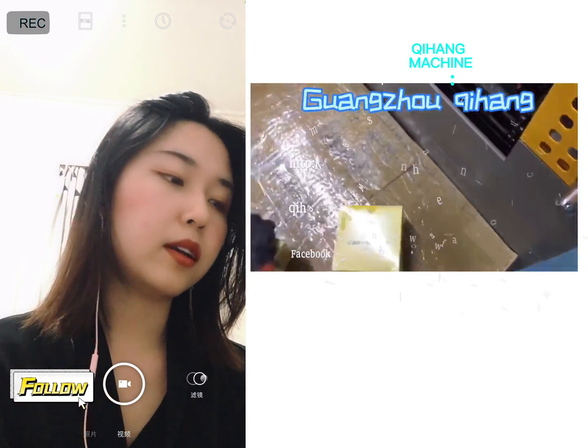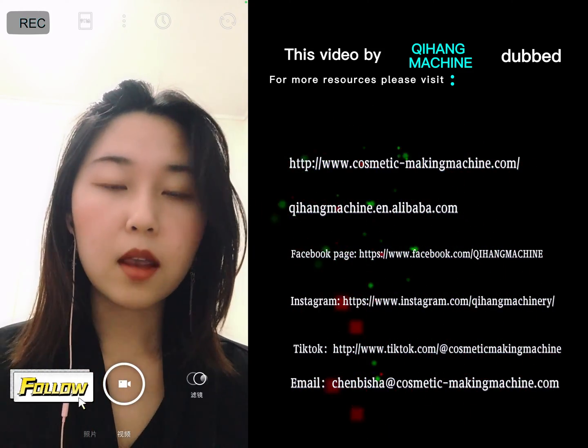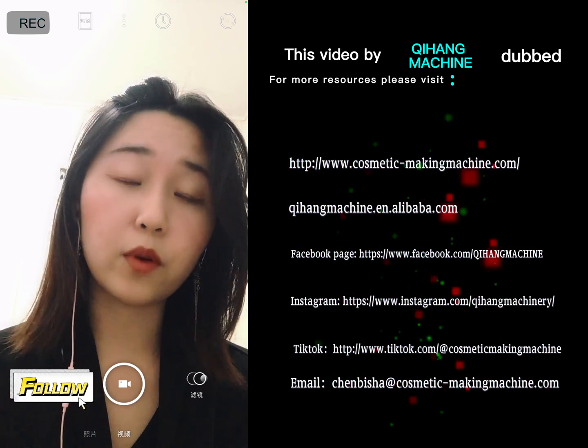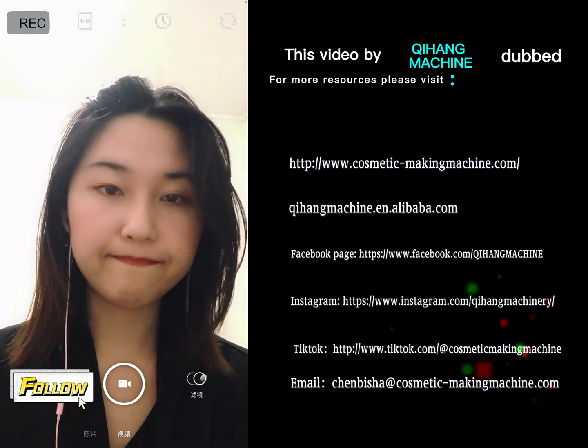This is everything I wanted to introduce to you. You can ask me any questions. You can contact me on WhatsApp, WeChat, or Line. No matter how busy I am, I will reply to you. Or you can send a message to my email and I will respond to you as soon as possible.